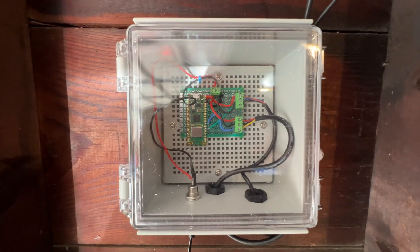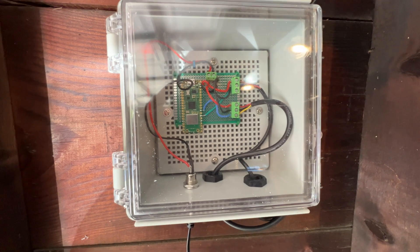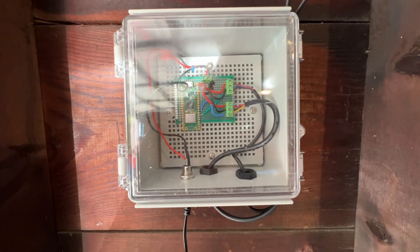This is my Raspberry Pi Pico garage sensor node. I have two sensors connected into this Raspberry Pi Pico inside our garage.